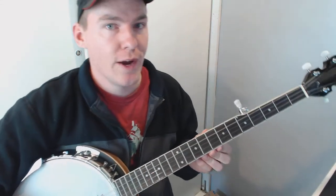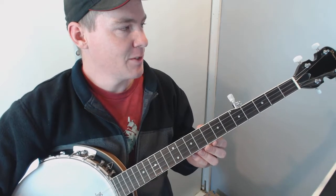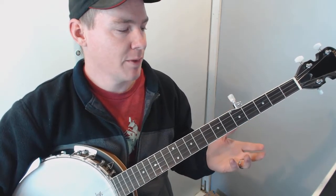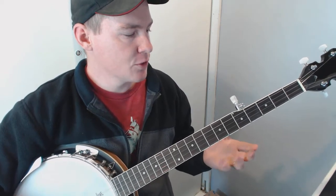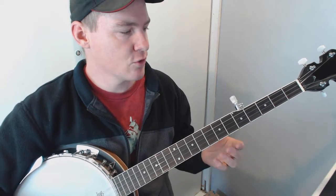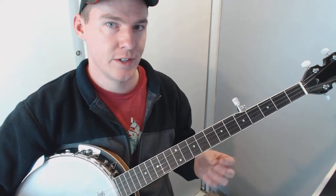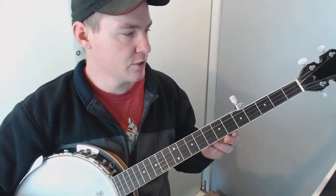Hey guys, in this video I want to show you how to play the song 'The Great Remember' on the banjo. This is a really cool song — it's actually the song that got me interested in playing the banjo in the first place. Even though I'm not a super great banjo player, I want to show you how to play it because I struggled a lot trying to find instructions and lessons on this particular song, and there's really not a lot of instructions out there for it.